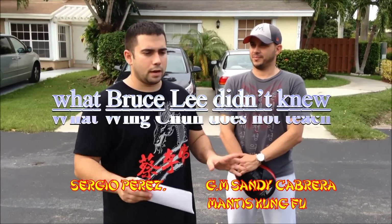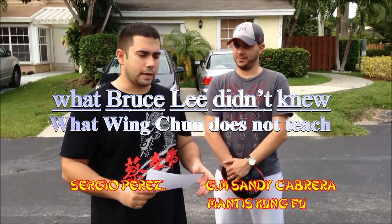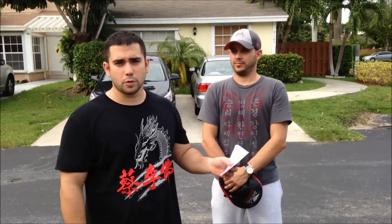Hi YouTube, we are back. Today I'm going to speak about a subject that no one wants to speak. I was doing research online about the one-inch punch, the one that Bruce Lee did at a convention many years ago.